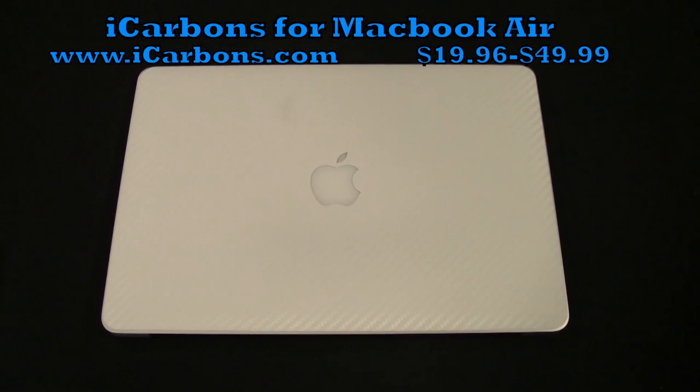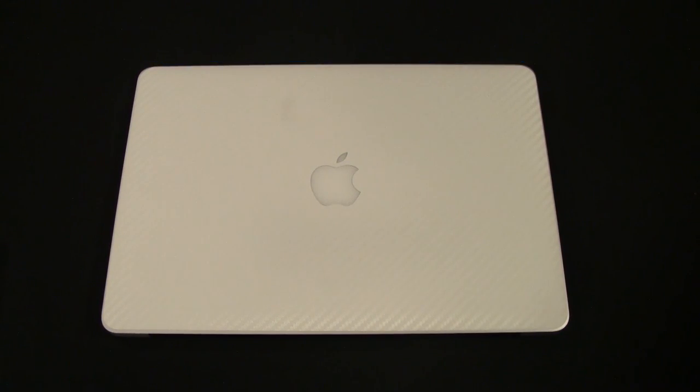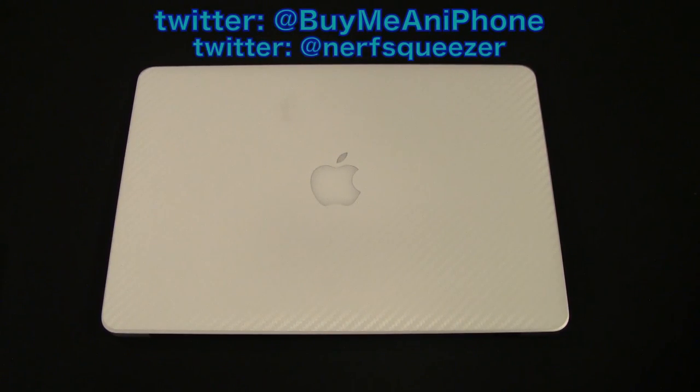I have the white here — this is the white carbon fiber. It also comes in the black carbon fiber, the dark wood, the light wood, the brushed aluminum, and the brushed titanium. Go check out their website at www.icarbons.com. The black and white are pretty much self-explanatory, but you can go check out all the other colors there.